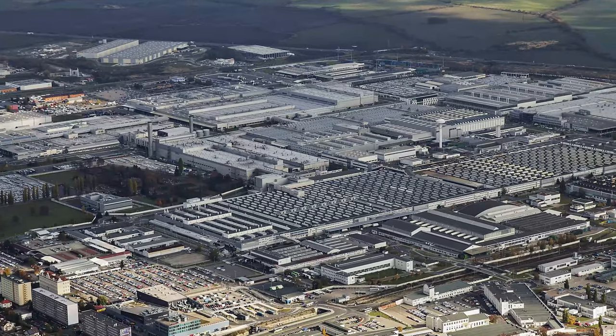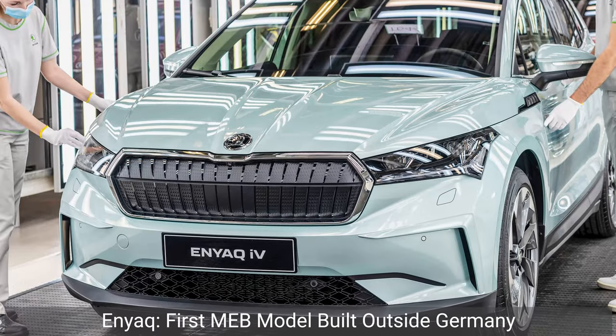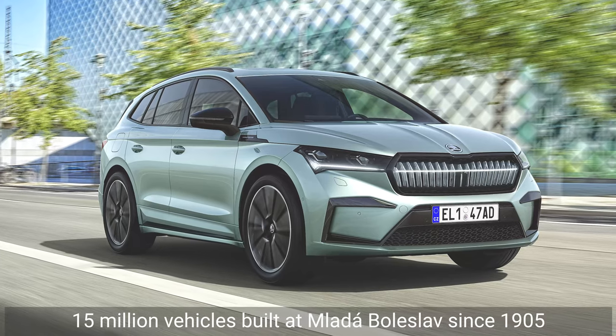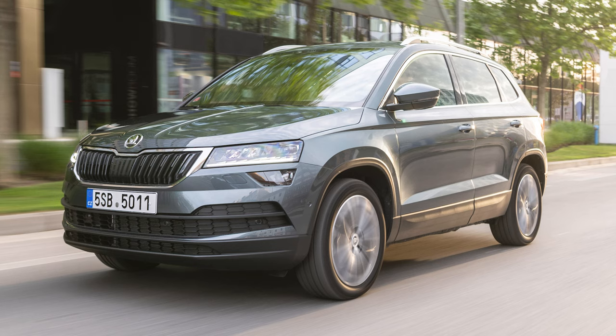The Enyaq iV is rolling off the production line at Skoda's own Mladá Boleslav plant in the Czech Republic — the first MEB model produced outside of Germany — and it's being produced at a rate of up to 350 units per day. Skoda recently built its 15 millionth vehicle at this plant, where current models such as the Scala, Octavia and Karoq are also made.